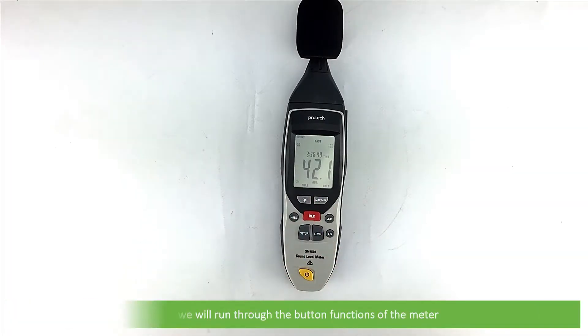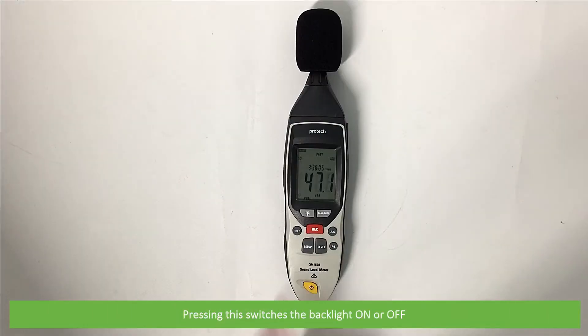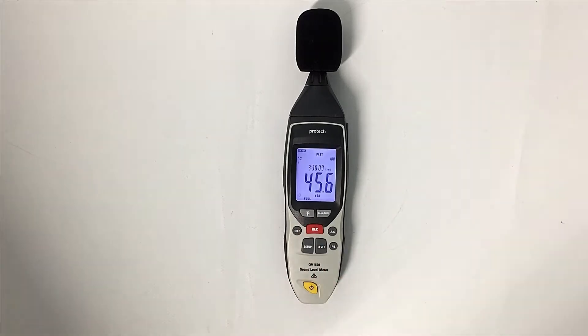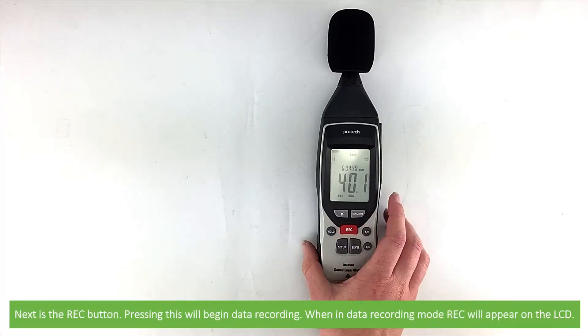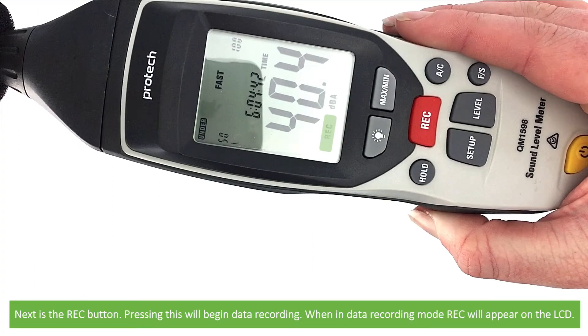We will run through the button functions of the meter, starting with the backlight key. Pressing this switches the backlight on or off. Next is the RAC button. Pressing this on the measurement screen will begin data recording. When in data recording mode, RAC will appear on the LCD.